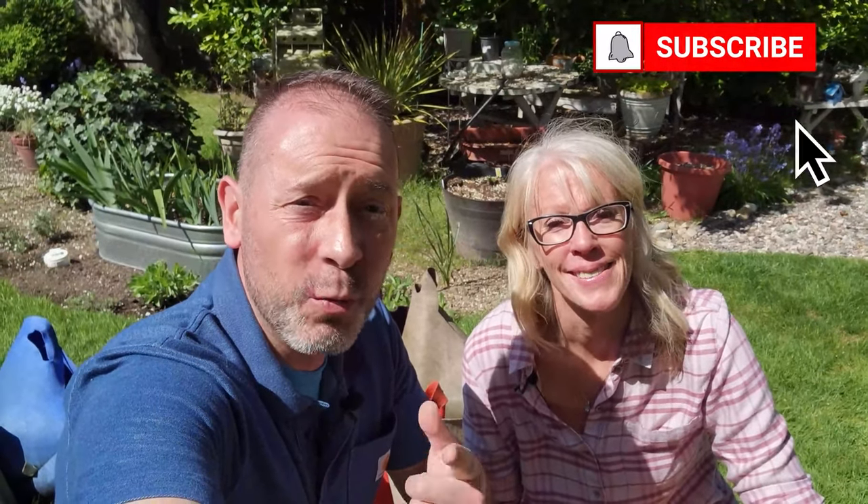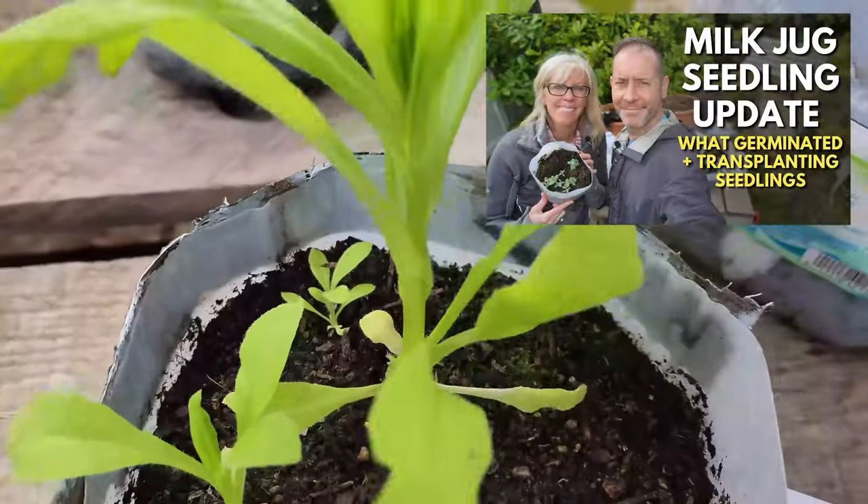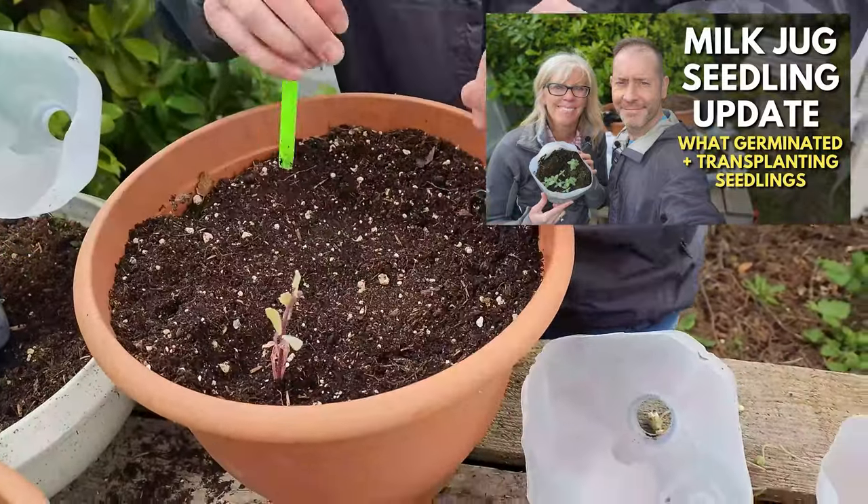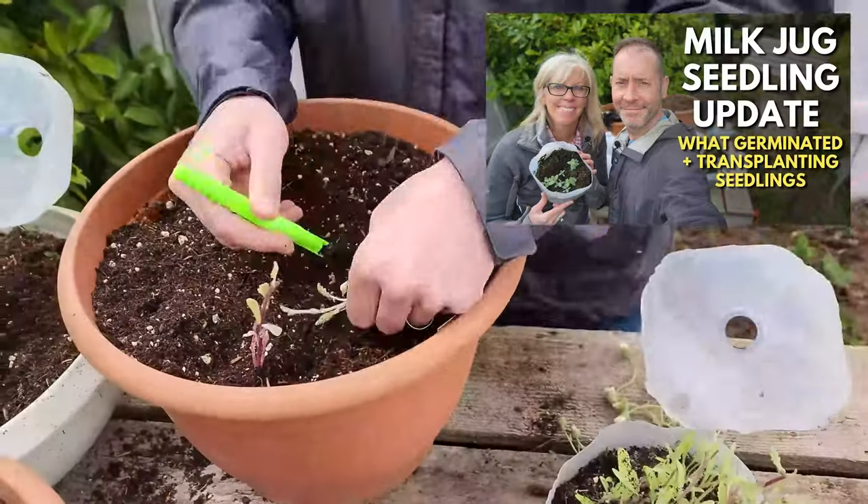We got some new ones from SmartPot and we're going to show you and unbox those. I'm so excited to get into this today. But if you saw our previous video, we got a whole bunch of seedlings out of our winter jugs, got them transplanted, and we're going to keep you posted on how they grow.